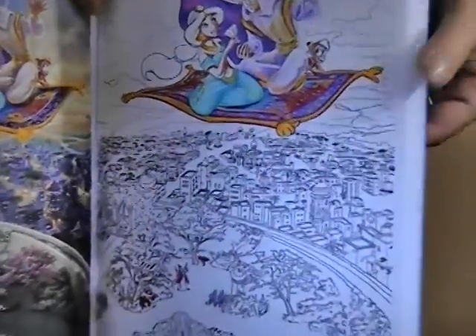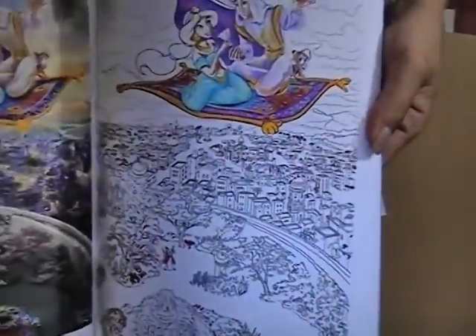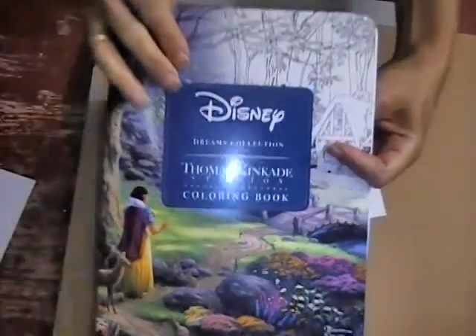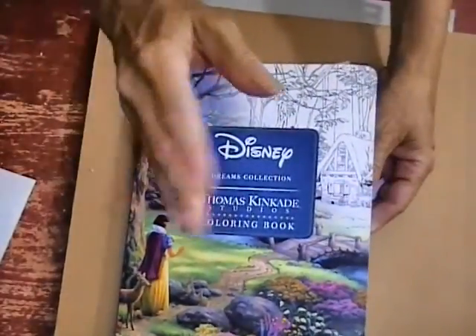I hope you like it and I hope you tune in to see me color the rest. I don't know how far in between the videos I'll be, because I'm doing a lot of other projects — I only do this on my downtime. So if you like it, please tune in to see the rest of them being colored, and I'll see you in the next video — bye bye!